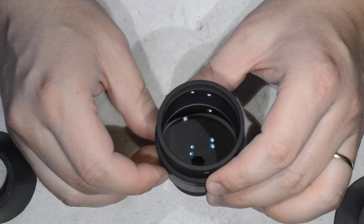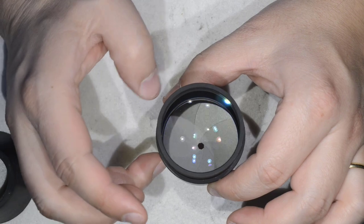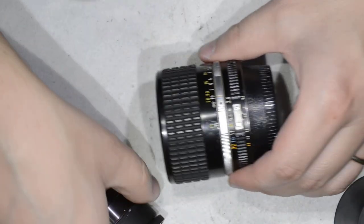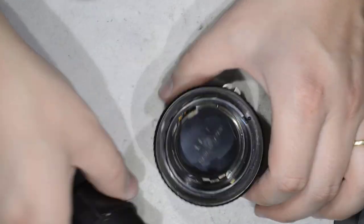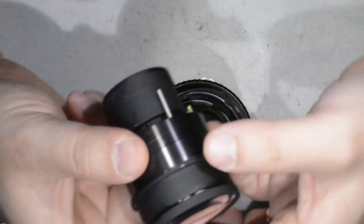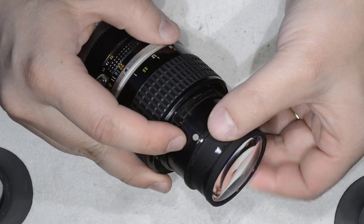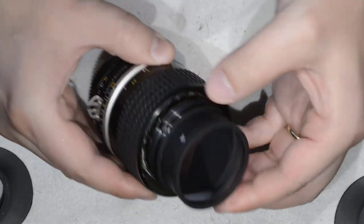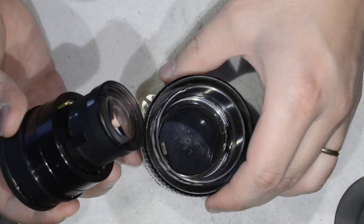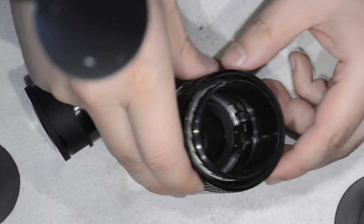Now we put this assembly into the body of the lens and here we need to be careful. First, I put the lens to the lowest diaphragm opening possible. Then when coming to the body I do the same. You have a pin here that should go into the fork here — very easy to see once you know what to look for.